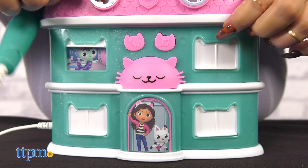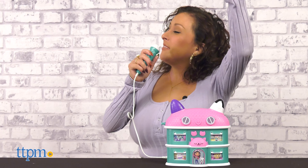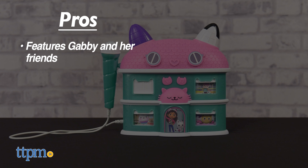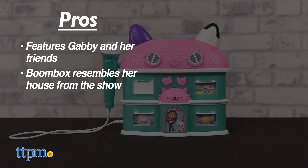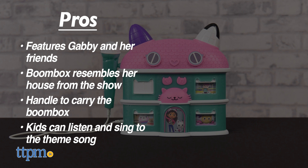This can be great for fans who are obsessed with Gabby's Dollhouse, ages 3 and up. My pros: it features Gabby and her friends, the boombox resembles her house from the show, there's somewhat of a handle to carry the boombox, and kids can hear and sing to the theme song.